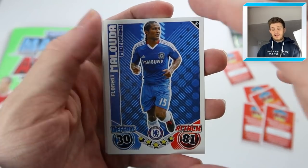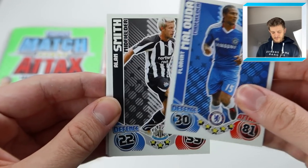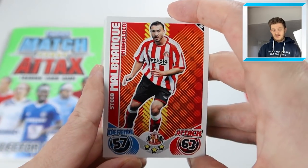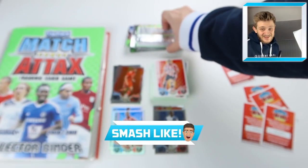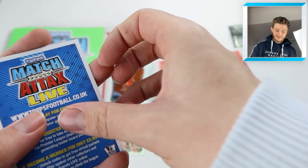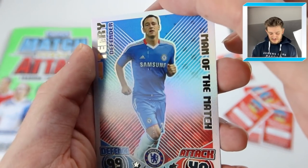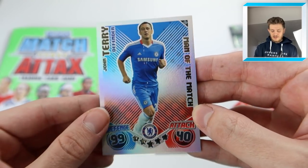We start off this pack with Florent Malouda - didn't Chelsea win the league this season? I'm not 100% sure. We've got Alan Smith, Jaska Leinen, Brian Nelson, and Steve Malbranque - another player who just brings back prime Premier League memories. John Terry - was he at 100 Club? No, he was a Man of the Match this season. 99 defence, 40 attack, Man of the Match - that is fantastic! The card is a little bit damaged on the front but we don't care, we're vibing with it. At least we've got packs of these cards.